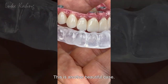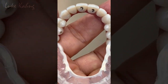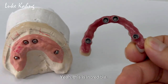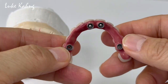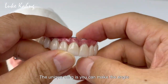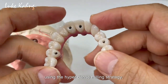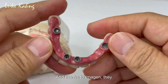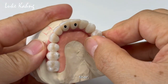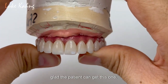So this is another beautiful case — incredible four implants. Sighton 7-star, very very thin like this. It's very thin entirely, only four implants from the front. The unique thing is you can make the angle screw here. The milled 7-star cases are very difficult using the hyper-dense milling strategy. And thank you, Imaging — really nice job. This is a good final result — really thin. Looks like teeth, so glad the patient can get this one.